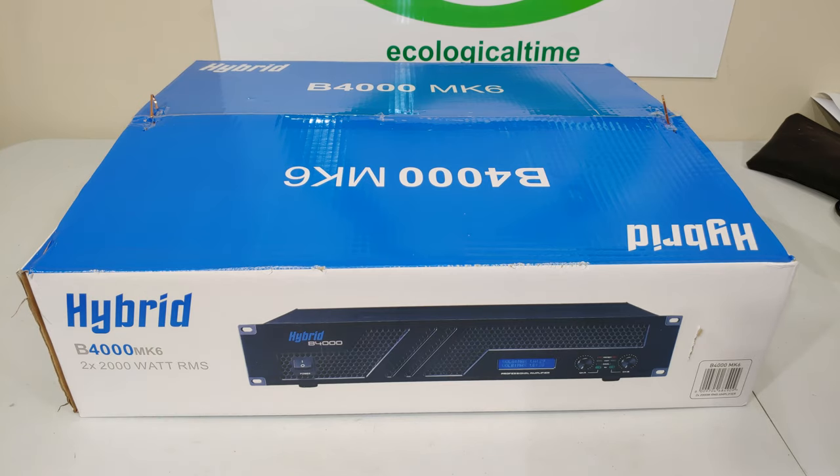This is the Hybrid B4000 Mark 6, rated as a 2x2000 watt RMS power amplifier. In this video I'm going to unbox it, show you what you get, and also show you how to connect it up.